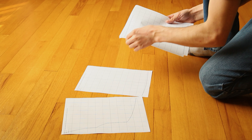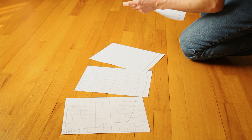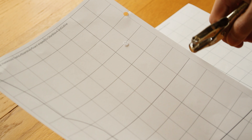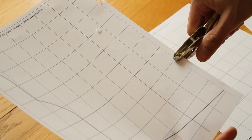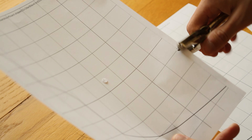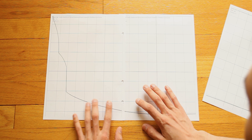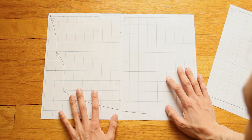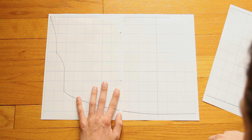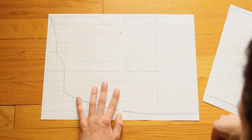Once these are printed I'm going to assemble them. To do this I'm going to place them on the floor in the correct order and tape them together. To make it easier to line them up, I'm going to use a hole punch or trim one edge of the paper so that it makes it easier to align with the next sheet of paper. Once I have it lined up I'm going to tape them together, and I'm going to do this for all the sheets.